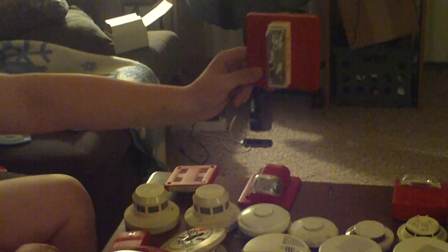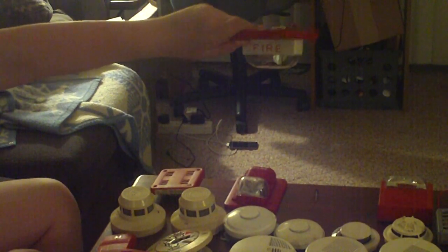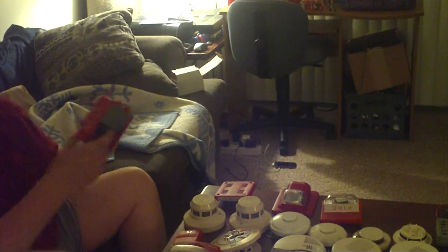Next we have a Wheelock ceiling mount strobe — you have to mount it like this on the ceiling, but it doesn't have to be on the ceiling, you can mount it on the wall too. This one was brand new in the box and it works. Next is another Wheelock — I don't remember the name of these — but this one does not work at all, it is burnt. If you want it for a spare part or you just want it for your collection, you can buy it.